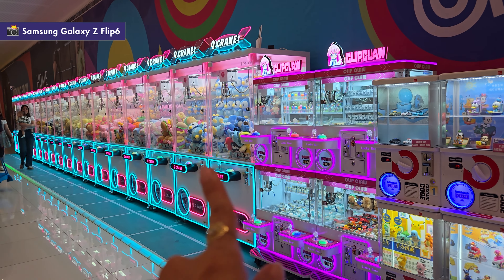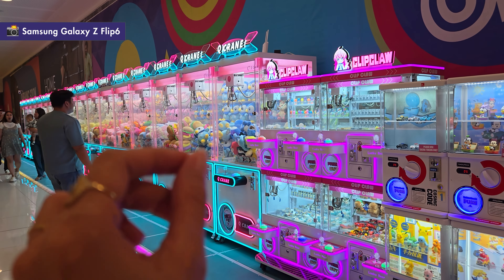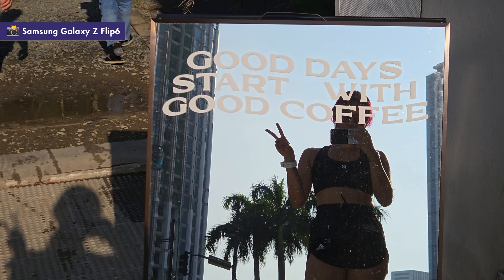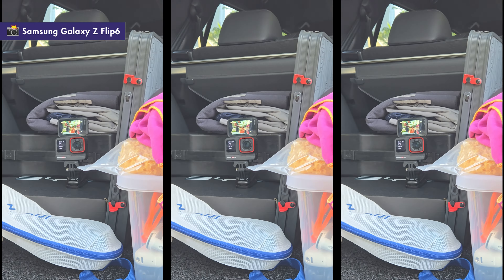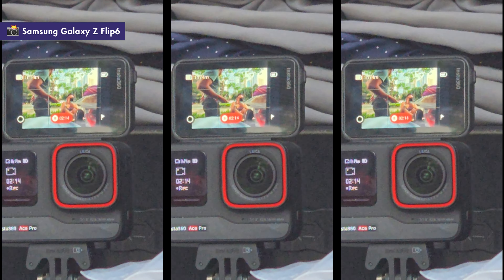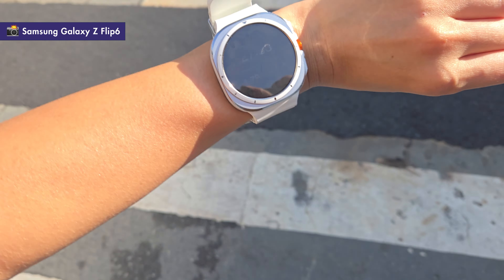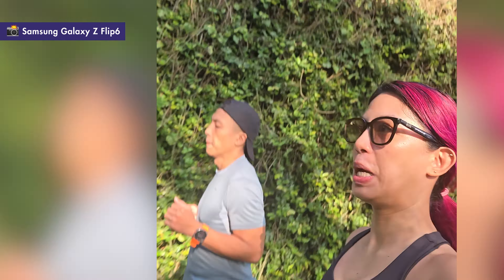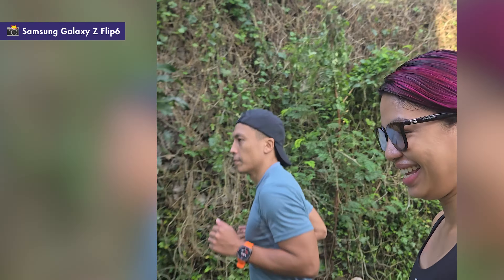It's 8:31 AM and we're at 8% battery. I also took this phone out running — it's a great little thing to carry for a run since it's so compact, and you can shoot your runs with it using just the cover screen, which allows for vertical or horizontal footage. Except I forgot to set it properly and ended up shooting completely in square mode.